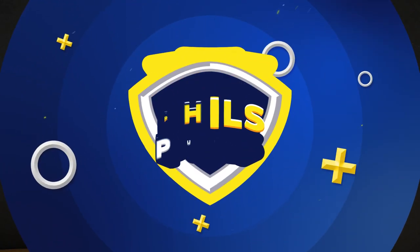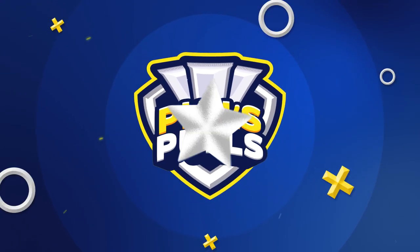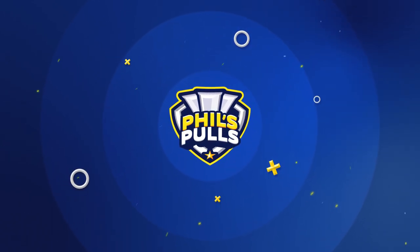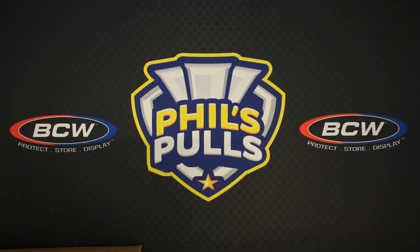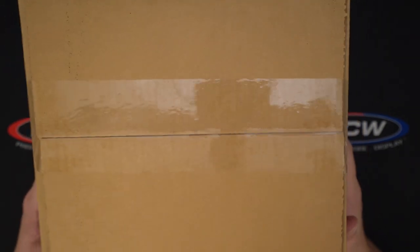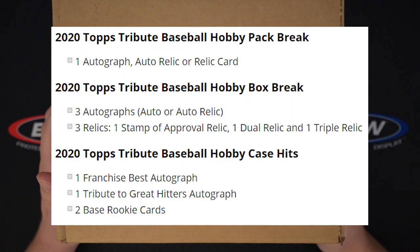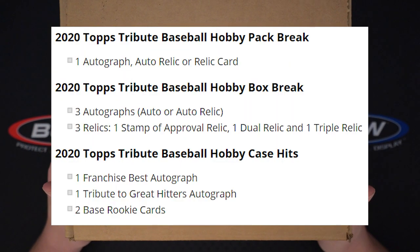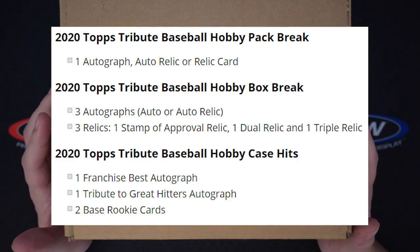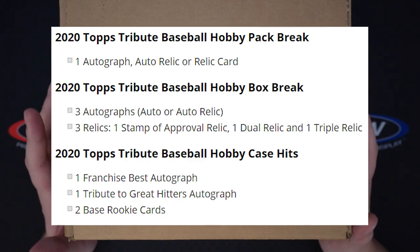What is up everyone, my name is Phil, the channel is Phil's Poles. We're back with another card opening video — today we've got a product review. We're going to be taking a look at the brand new 2020 Topps Tribute. I know this doesn't look like much, but it's actually a full case. It runs about $300 a box, and with stuff like this I don't really like to open just one or two boxes because it can give a really bad impression.